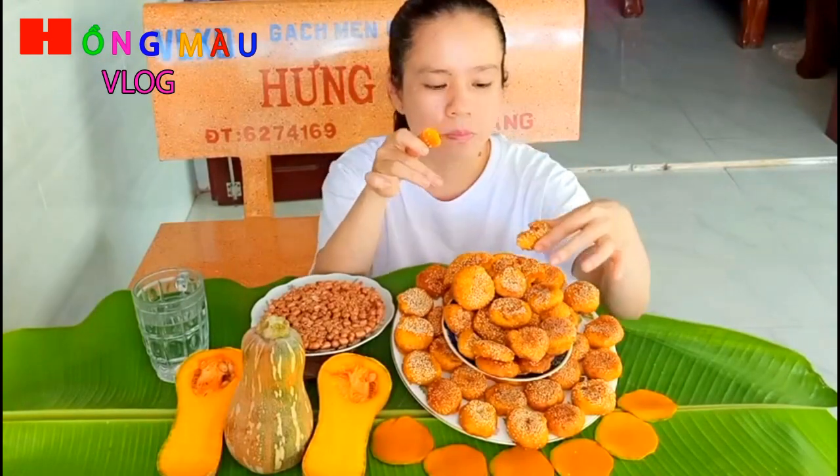Nó thơm cái mùi bí đỏ nha các bạn. Nếu các bạn chọn được cái bí đỏ sáp thì khi làm ra cái bánh nó rất dẻo và rất béo. Trên một phần nữa là cái mè mình rắc ở bên trên, nó rất thơm. Lại có vị ngọt vừa phải, không quá ngọt, rất là ngon.